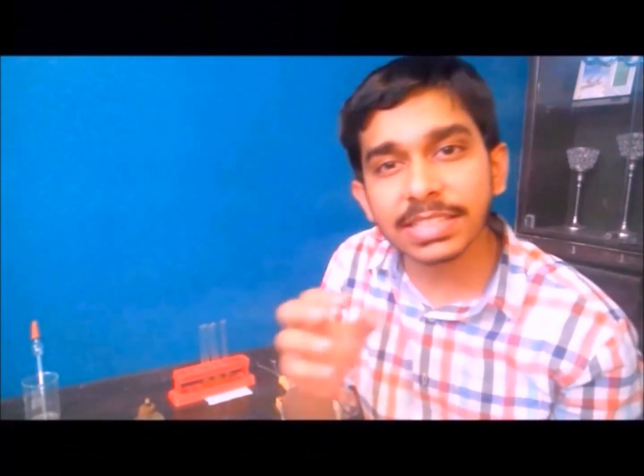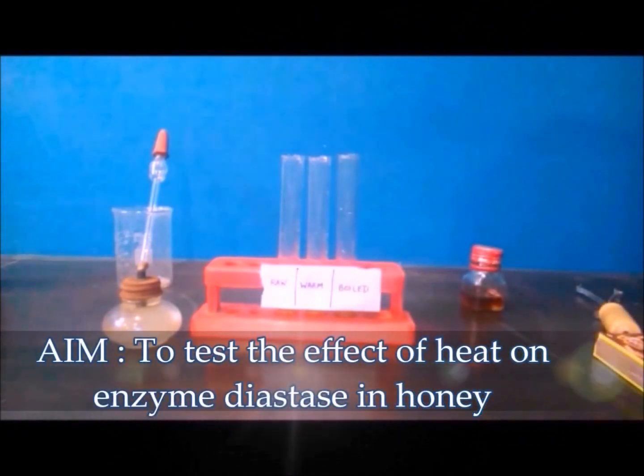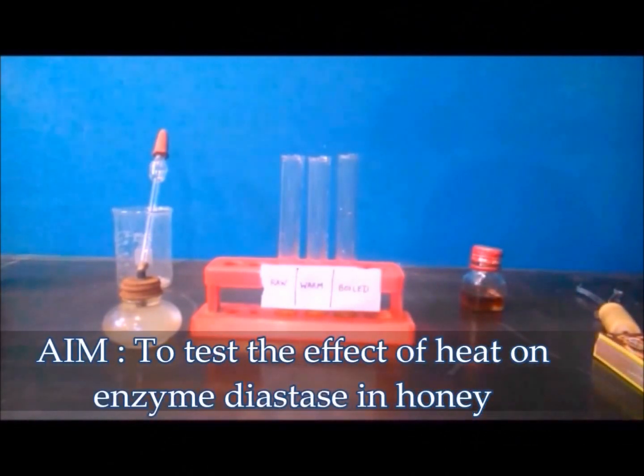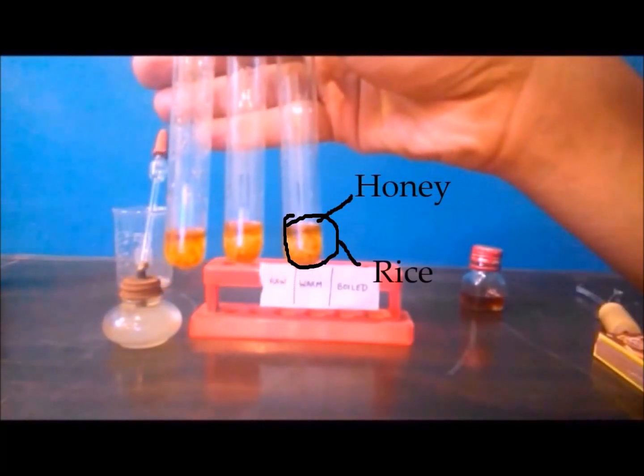When honey is subjected to high temperatures, the enzymes in it undergo a process called denaturation. Denatured enzymes become non-functional. I'll demonstrate through an experiment how the diastase enzyme in honey gets denatured by heat. The diastase enzyme breaks down starch, so in these three test tubes I have taken equal amounts of rice, which contains starch, and honey.